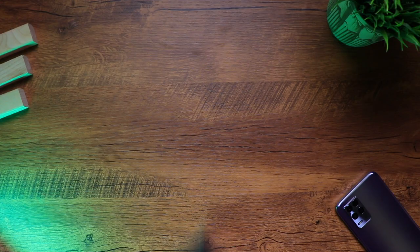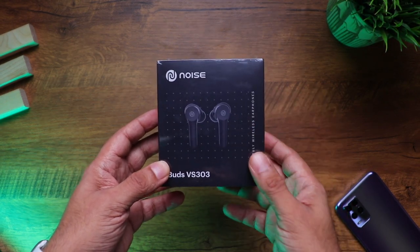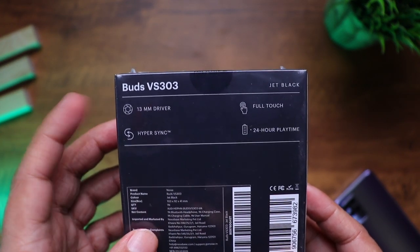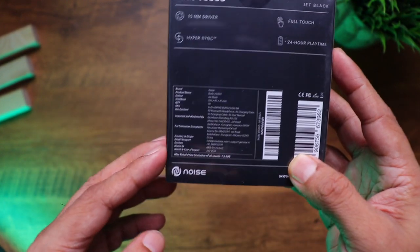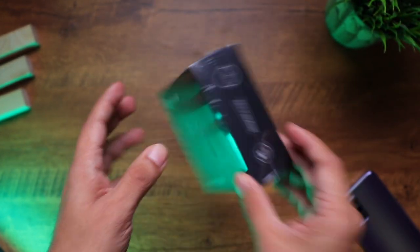Let's have a closer look at it. So here are the Noise VS303s. You can see the image of the earphones right here. Towards the back on the top you can see a list of its features: 13mm drivers, full touch, 24 hours play time, some manufacturing details and the MRP. Let's quickly unbox it.